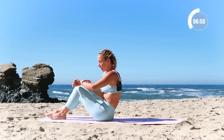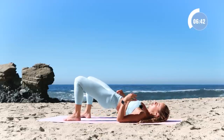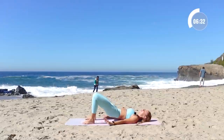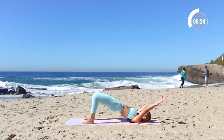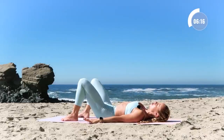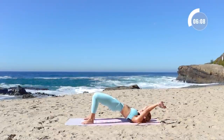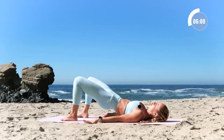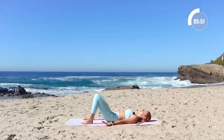Now we're gonna come on to our backs and move into some bridges. Coming onto your back, rise up one vertebra at a time, all the way up into your bridge. Squeeze the shoulder blades together, then reach the arms up overhead. Bring the arms down and slowly roll all the way down. Four more — roll up nice and slow, two feet planted, rise up, lower down, slowly one vertebra at a time, like a strand of pearls.